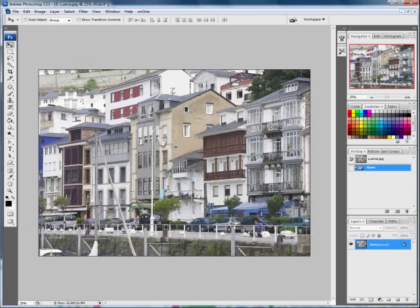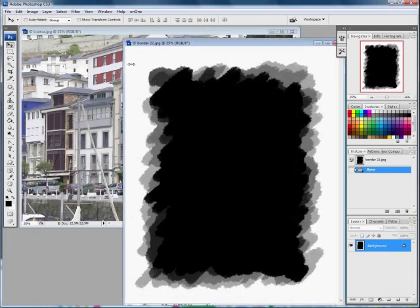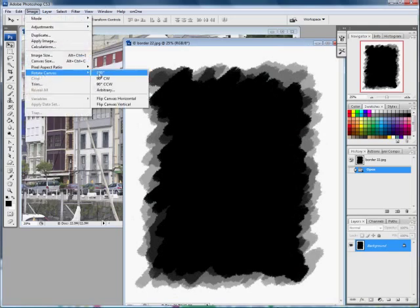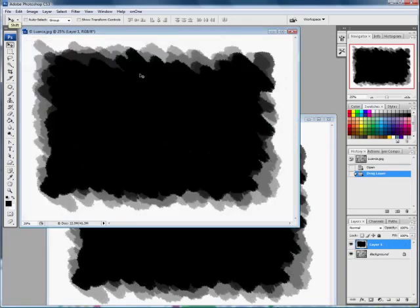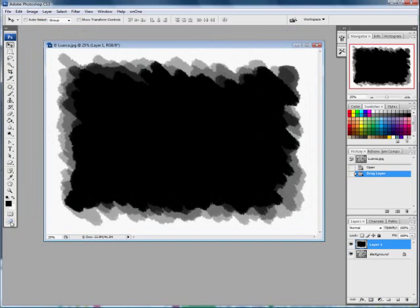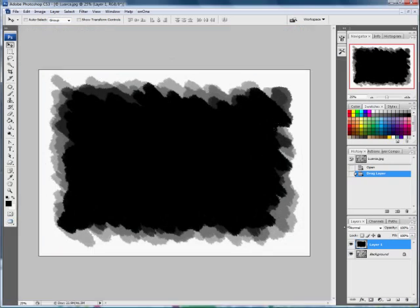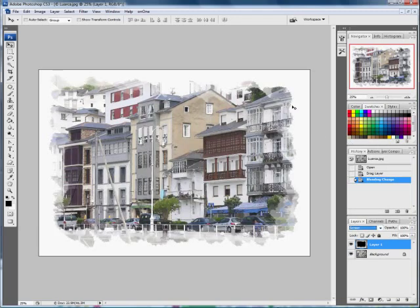Now I'll show you how to use it on a different image. The new image is in landscape format rather than portrait, but that's not a problem. Go to File > Open Recent and open border 22. Rotate it with Image > Rotate Canvas > 90 degrees. Then holding the Shift key down, drag the border image across and deposit it on the other one — it should automatically center. Change the blending mode to Screen, which takes all the black away, and there you are.